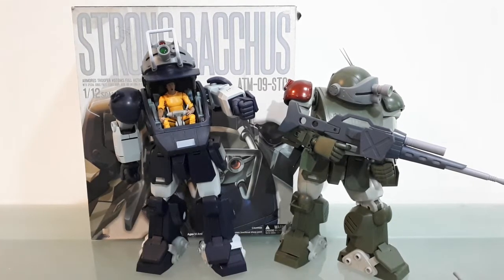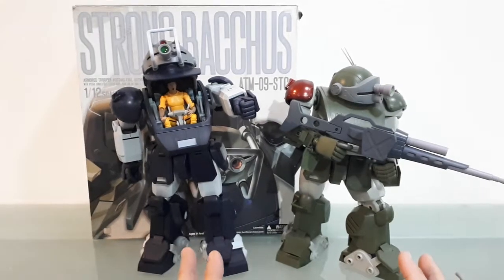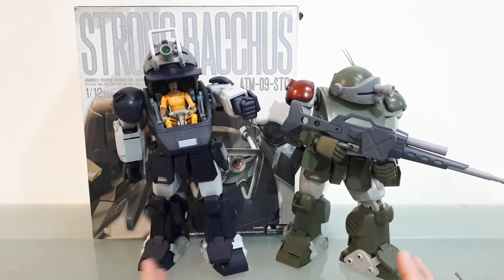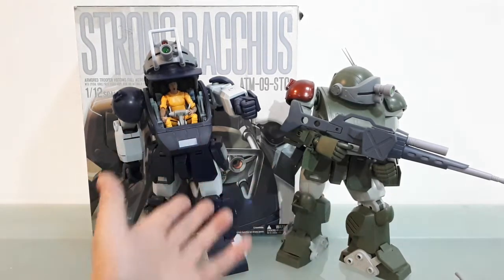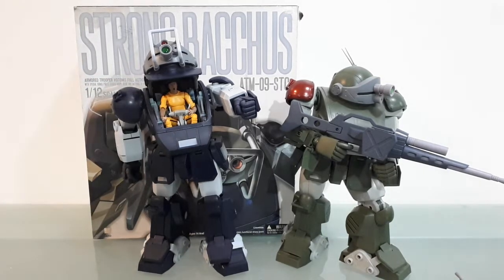Even though these are both used, I don't know how much they were played with. I'm pretty sure even if they were new, these things are so heavy they're not really good for playing and posing. I actually weighed this one and it weighed over a kilogram — over 2.2 pounds. A lot of that weight is up in the top, especially when you add an action figure in there. For me, they're just going to look like this in my display case — I'm not going to play with these guys.